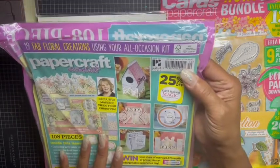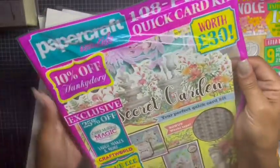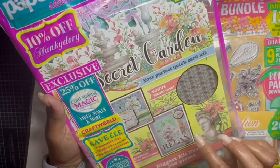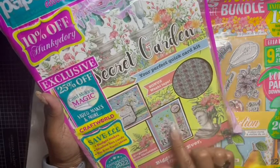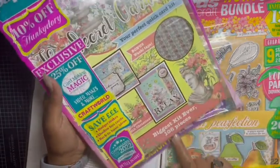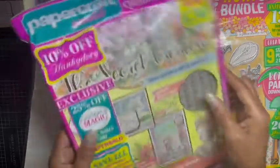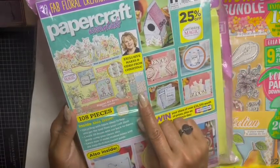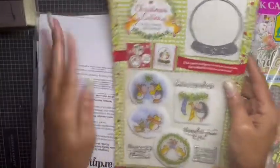This one is normally $19.99 and it's sealed. It gives you the Secret Garden paper, some ephemera, and washi tape strips — very pretty. It has 108 pieces in this kit. I actually have another one for myself. It also has the magazine for inspiration, papers, 3D boxes — a bunch of stuff. So that's in here.